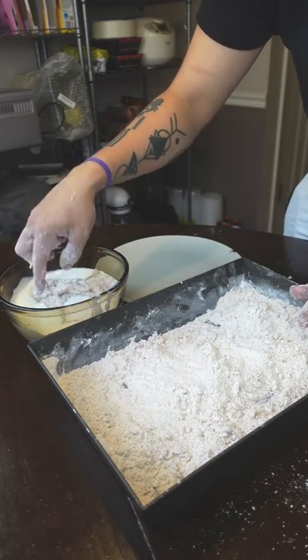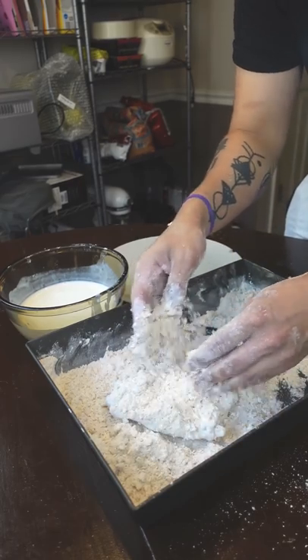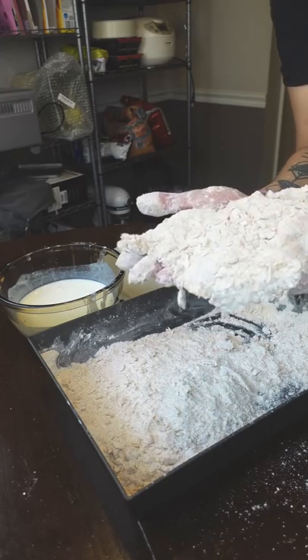I always go from flour to buttermilk, back to the flour again. That'll make for a really nice thick crust. Hopefully this helps, and if you want to share other tips in the comments, feel free.